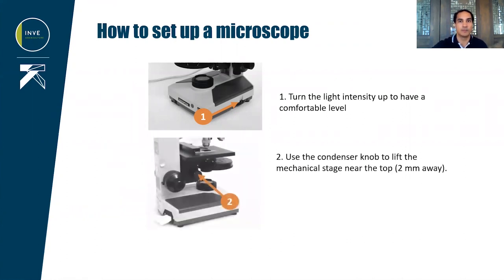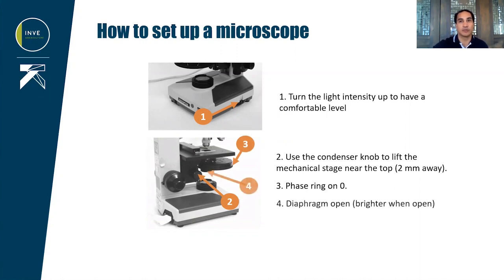Use the condenser knob to raise the condenser so it will reach near the top. Then, if the microscope has a phase ring, bring it to zero and open the diaphragm to let in as much light as possible.